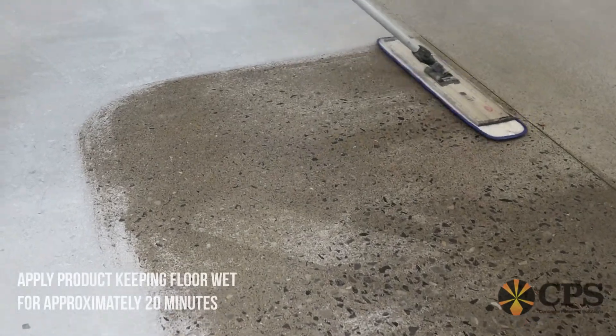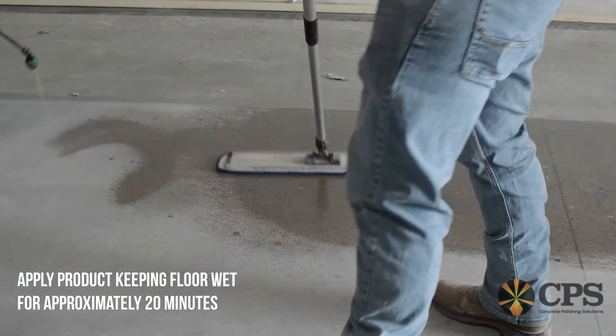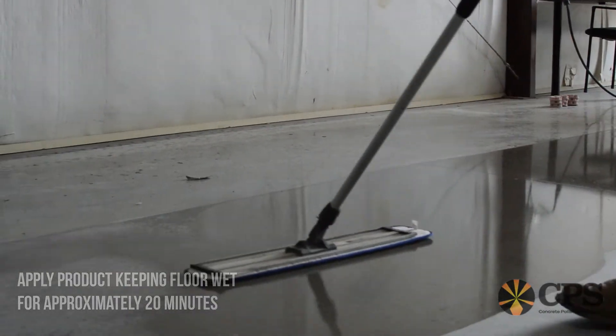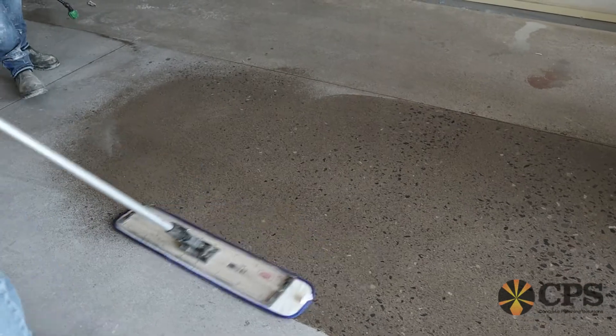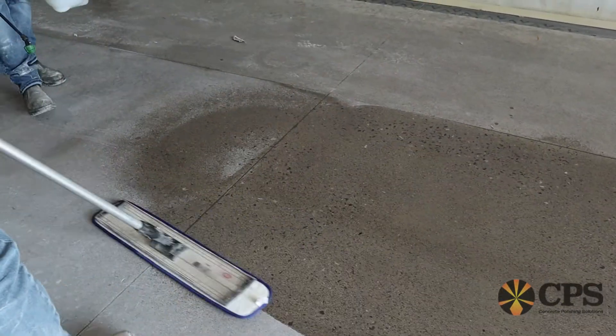Concrete is a lot like a sponge and has many pores. When densifying, the chemicals seep down inside those pores and react with the concrete, crystallizing and making the concrete more dense. This reaction increases abrasion resistance and also seals up the concrete to help prevent dusting.